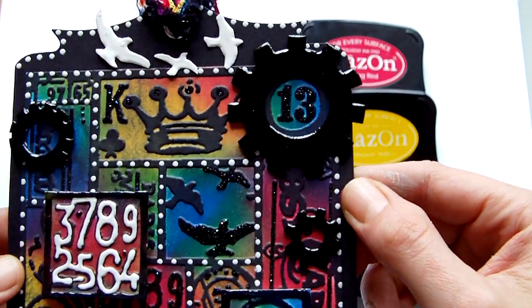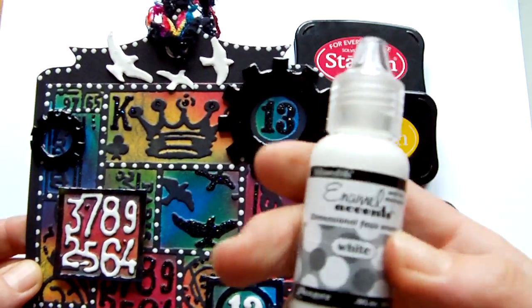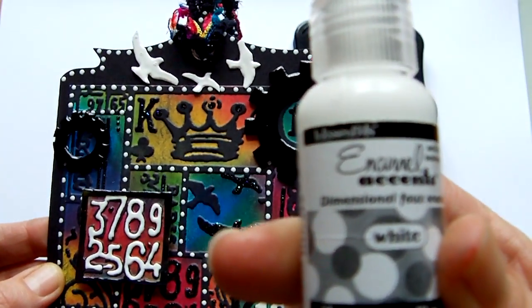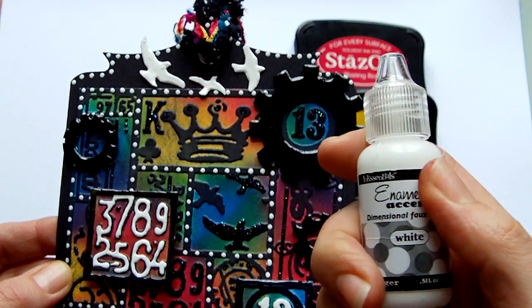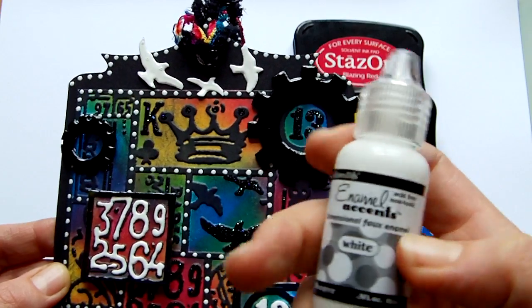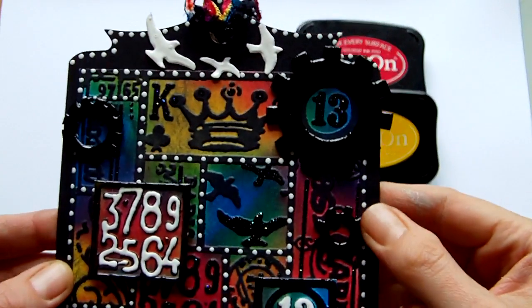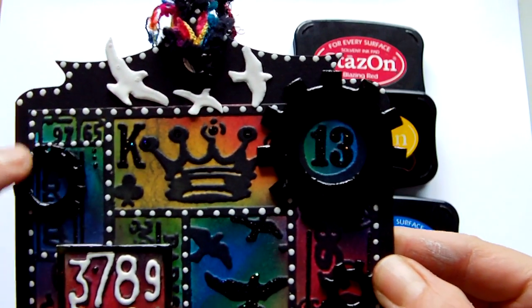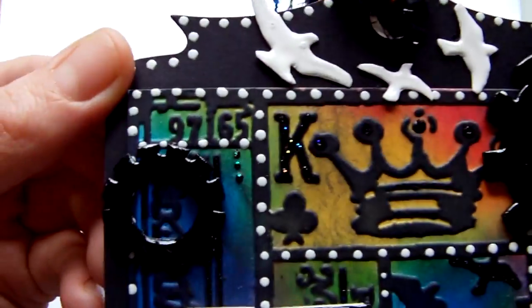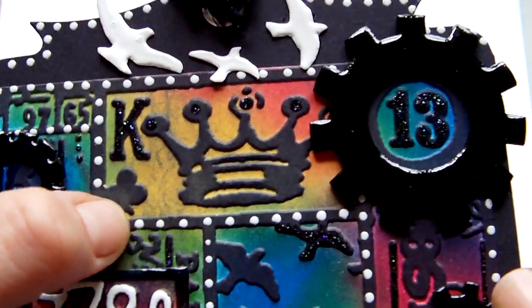The next thing I did was to use enamel accents. This is a relatively new product by Ranger and it comes two in a pack — one white and one black — and it works just the same way as glossy accents. I highlighted the little borders with dots all the way around, and it is raised and shiny.